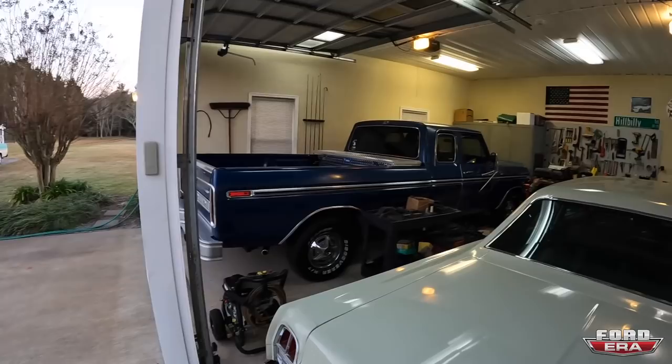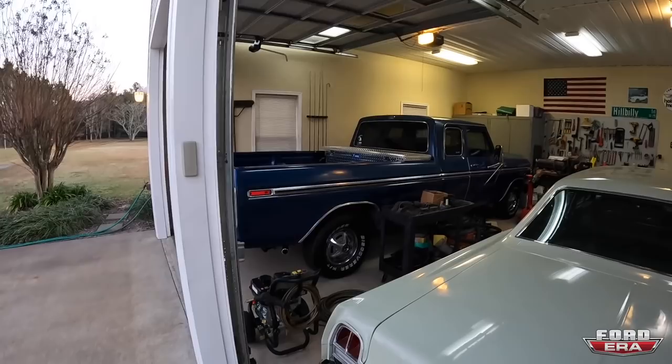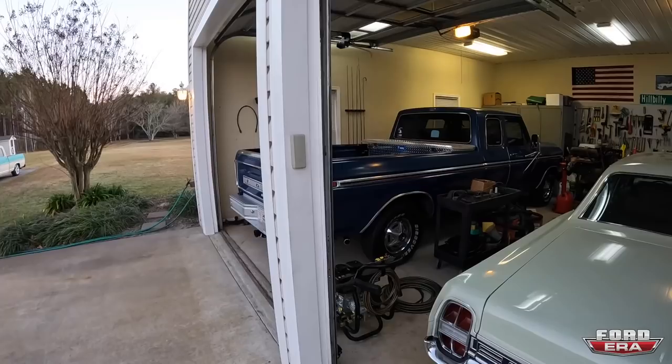All right guys, just made it to my buddy's house — going to be staying here for the night, so I will see you guys in the morning. Good morning everybody — next morning, just got up, got some coffee. My buddy's pulling out his super cab, and we got some other cool trucks to show you, so here's a cold start.